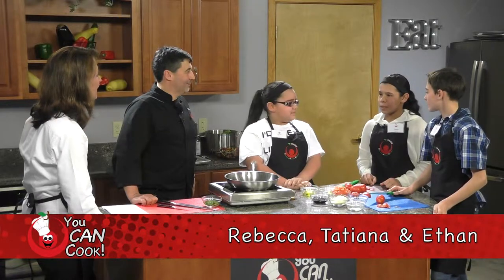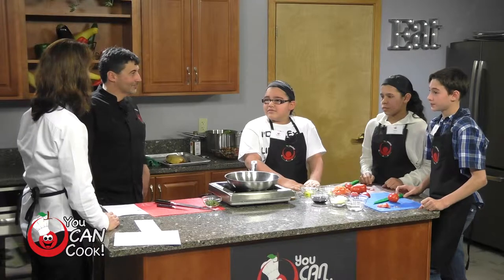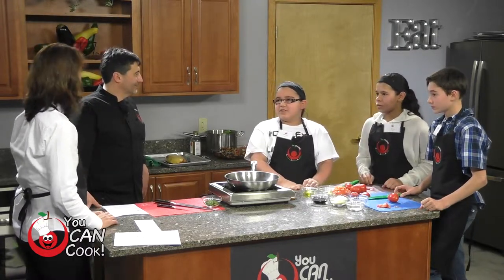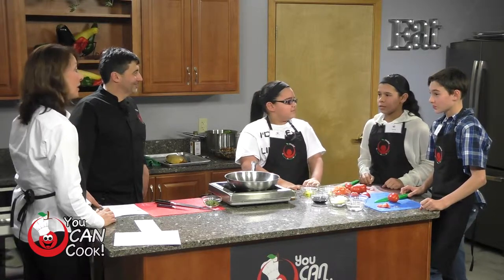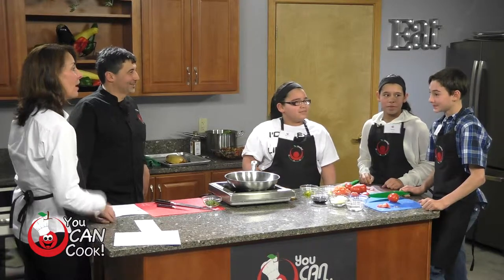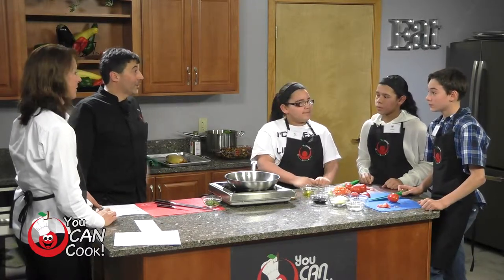Here we are at PCTV with students from Reed Middle School. Please introduce yourselves — we're happy to have you. I'm Becca Ramos. I'm Tatiana Ramos. I'm Ethan Packard. And we have Chef Tom with us. Today we're working on Vegucation — ways to prepare vegetables in entirely different ways. What are your favorite vegetables? Broccoli. Carrots. Acorn squash. And how do you like those prepared? I like them boiled — just plain. I like mine raw with dressing. The acorn squash — maybe roasted in the oven with a little bit of maple syrup.